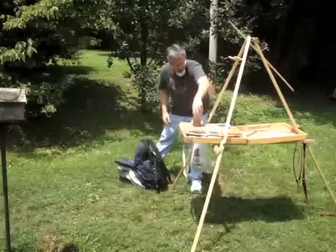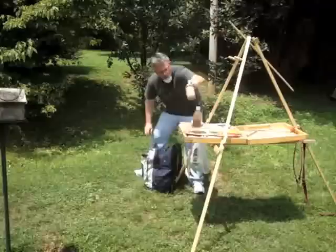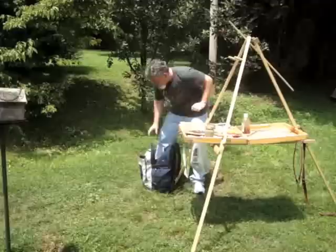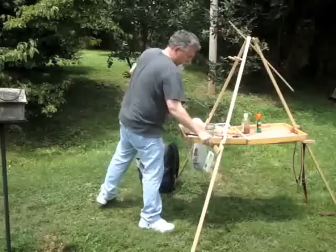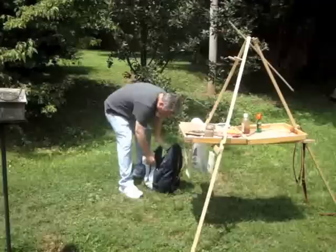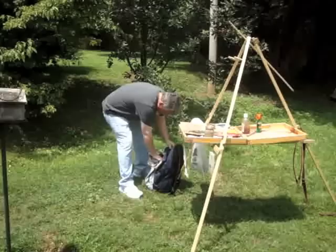I've got my Liquin, which I use as a medium — it helps dry the paint. I've got my mineral spirits in a mason jar, my cup for the Liquin, and my bug spray, which is good because around here we have lots of ticks and bugs. Then my brush holder and my brushes, which are in this part of the backpack. I'll just pull one out and stick it in to show you.